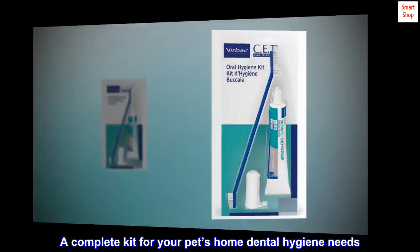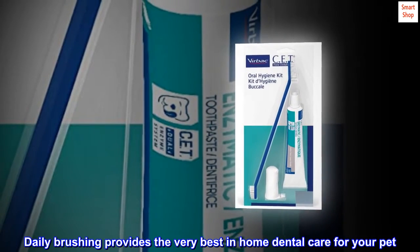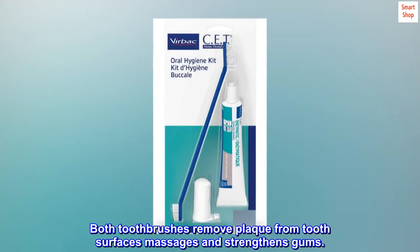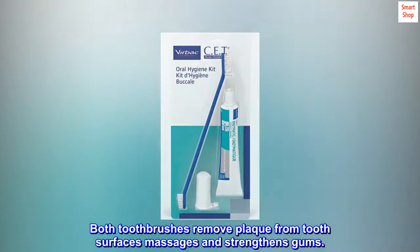A complete kit for your pet's home dental hygiene needs. Daily brushing provides the very best in home dental care for your pet. Both toothbrushes remove plaque from tooth surfaces, massage and strengthen gums.